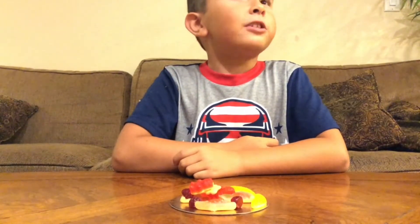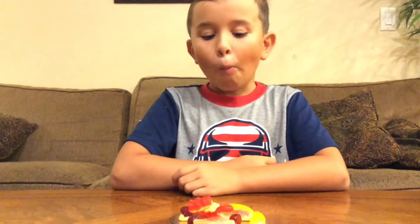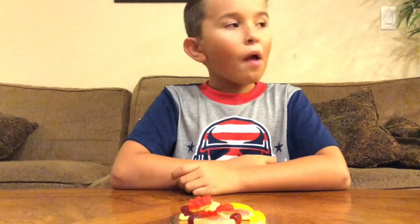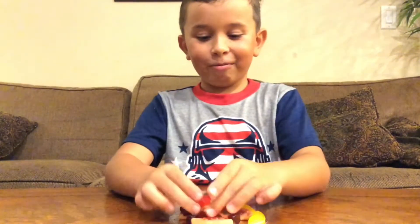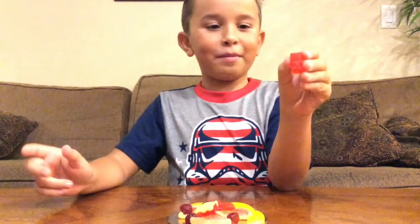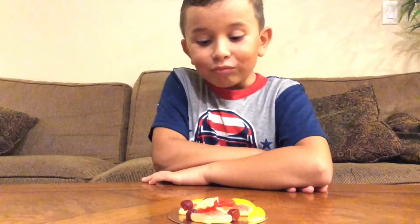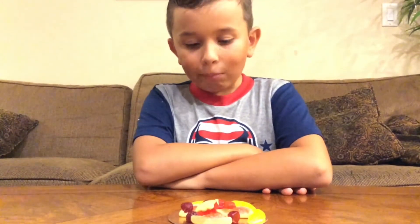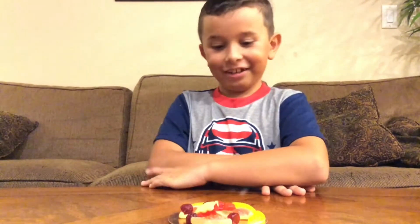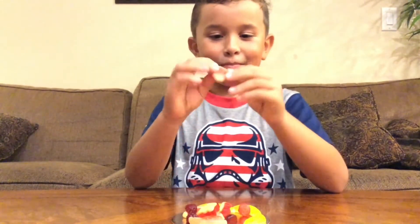The rope thing tastes like a Twizzler but mixed with cherry. That's pretty much all it tastes like. Let's try one of these gummy bears — it's cherry flavored, which is amazing. Let's try it on this pizza.